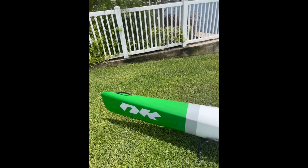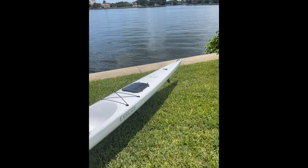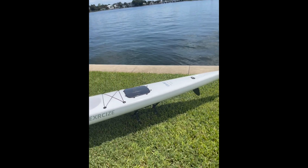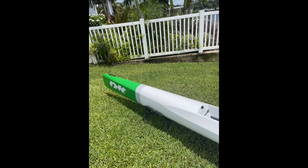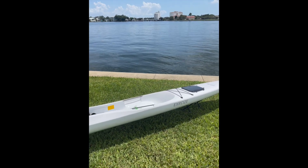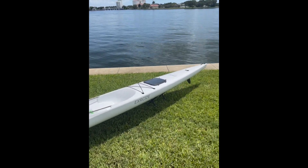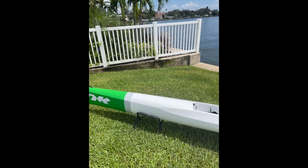I'm going to be posting my impressions on how it feels in the water — speed, stability, comfort, and overall first impressions of the NK Exercise. If you're in the Tampa Bay area and want to try it, let me know. I'll leave the info below so you can contact me with any questions. See you on the water, thanks for watching!